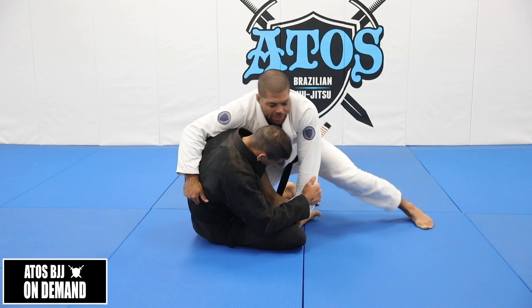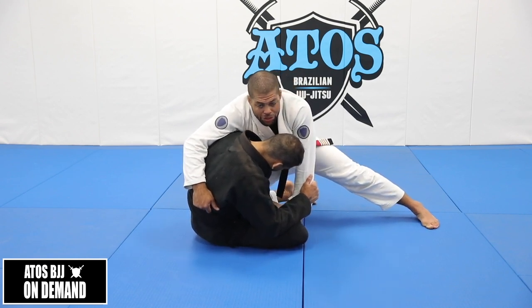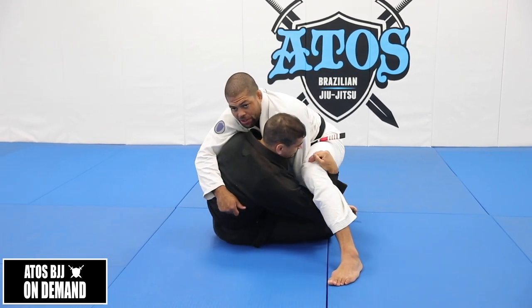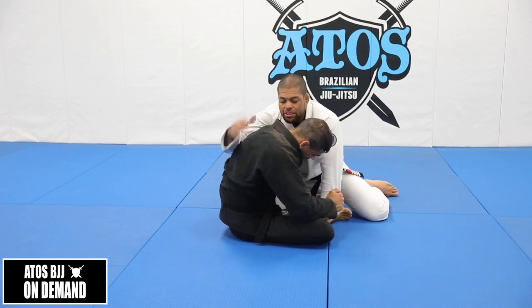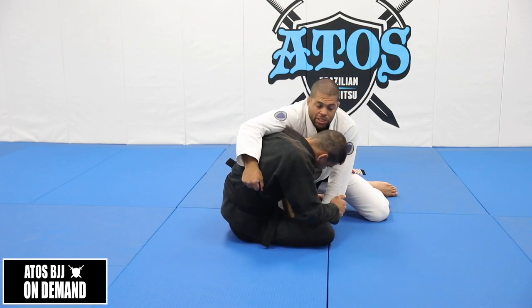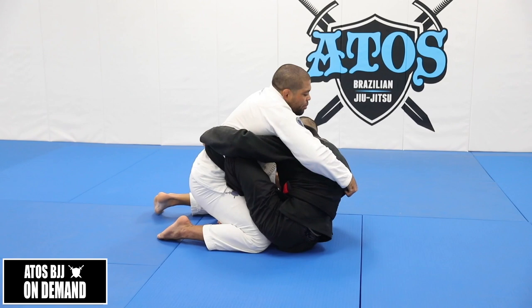You can stand up this leg here. But you've got to make sure that when you step this leg, you step right here so you underhook your leg. So make sure you're here. Now I'm going to pass this side that I'm holding his back — right here. I'm controlling his back.